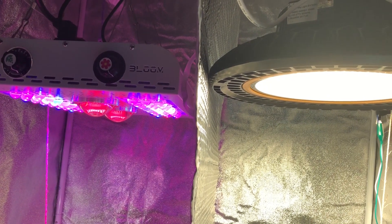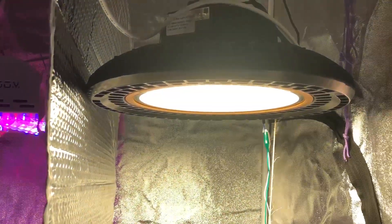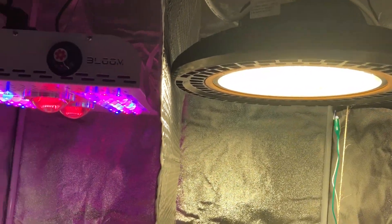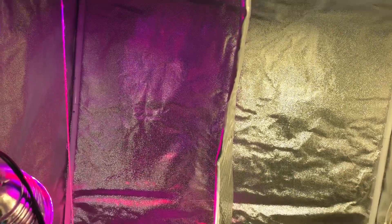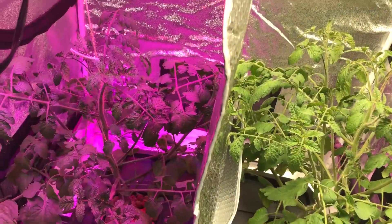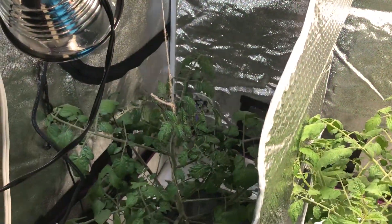Alright everyone, hello and welcome back to another episode of the Max Bloom versus the High Bay LED light. This is episode 13 and today in this video I'm going to talk about what's been going on with these plants. Before we do that, let's go ahead and turn off the Max Bloom so you can see a little bit better.